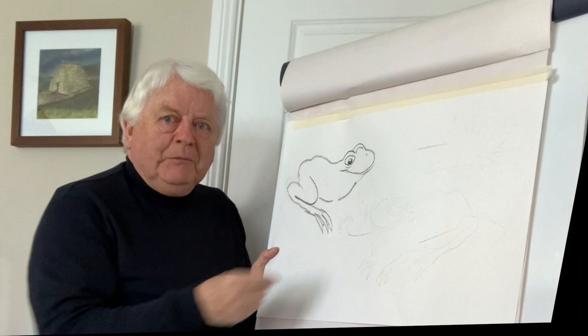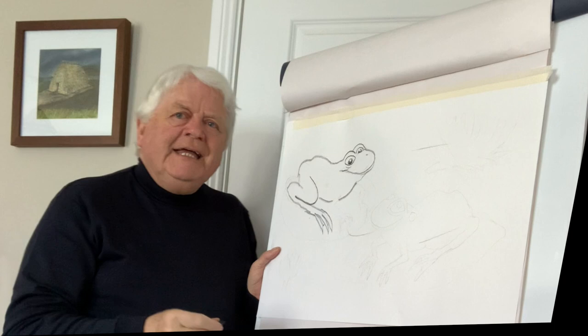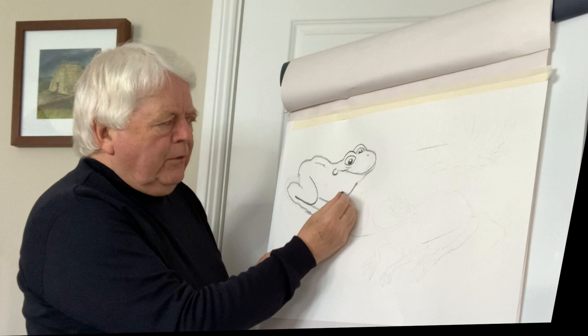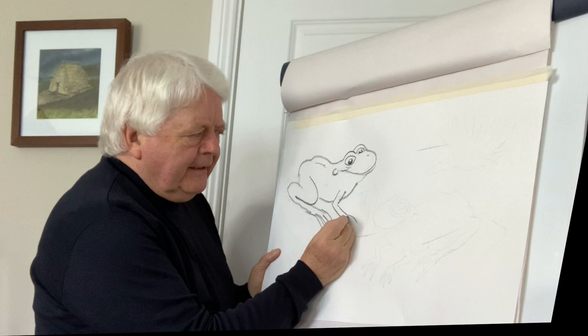When we think of frogs we tend to think of them as being green, which they are, most of them. But in fact the common frog tends to look more brown. Of course in bright light you can see all the other lovely colors on it. So now we go down here, draw a line like this, a line like that — keeping it very simple.